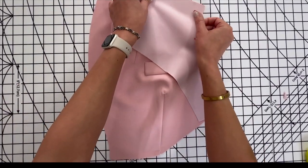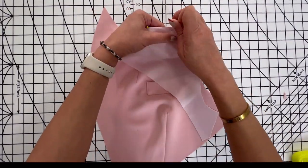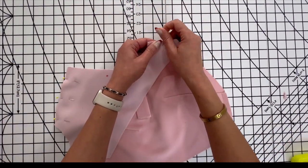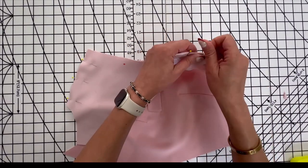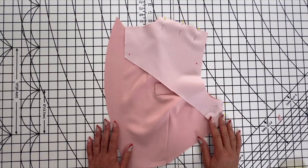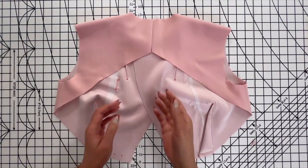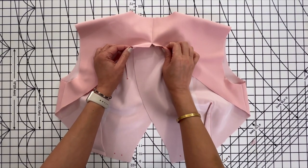Now we're going to sew the bodice back. This is piece number three, which you will be sewing with right sides together at the shoulder seams of the bodice front. You're going to also sew it at the sides, and stitch together at the center back from the neck edge to the small dot.